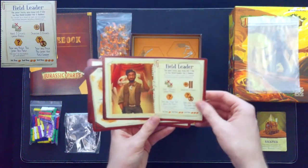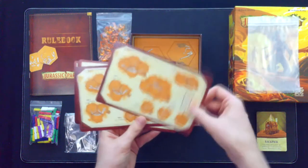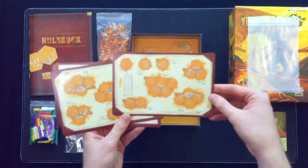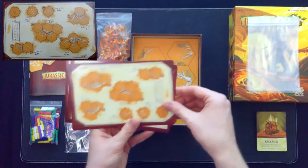You've got the field leader card, and then of course these cards that remind all the players of point values and distribution of all the tiles in the game — so one for each player.